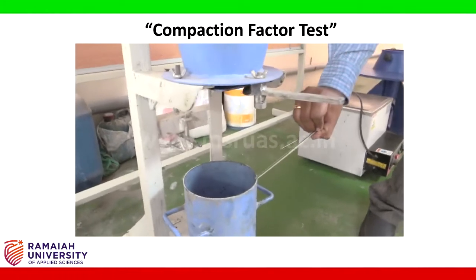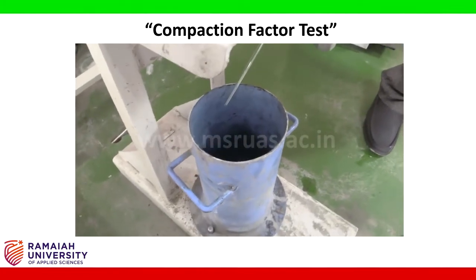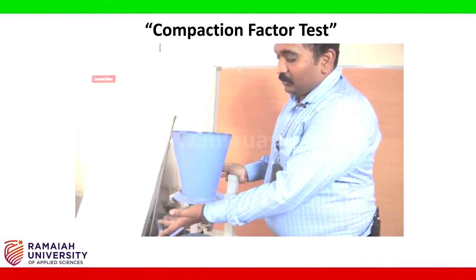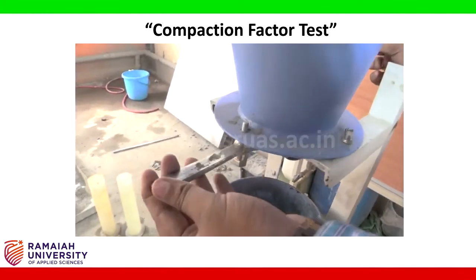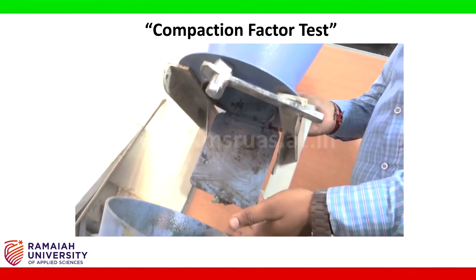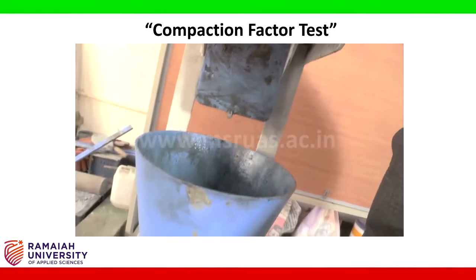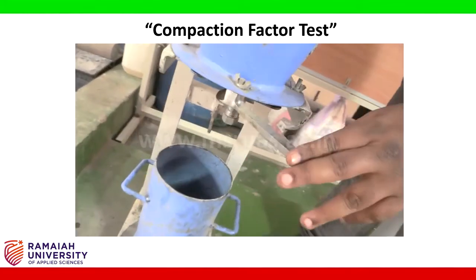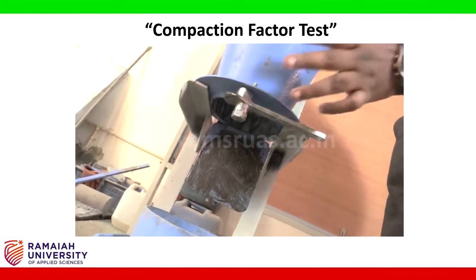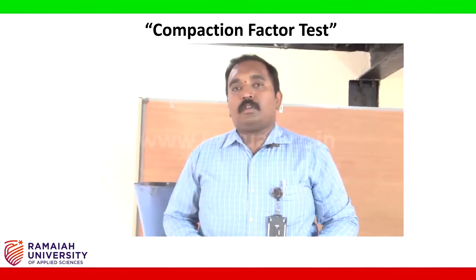From the second hopper to the cylindrical mould is 250 mm. The cylindrical mould has a diameter of 15 cm and a height of 30 cm. If you keenly observe, there is a lever attached to both hoppers — this is what we call the opening lid. When rotated, there is a plate attached which is used for making the concrete fall from the first hopper to the second hopper. Similarly, from the second hopper to the mould we have one more lid — when opened, the entire mix in the second hopper falls directly to the mould.